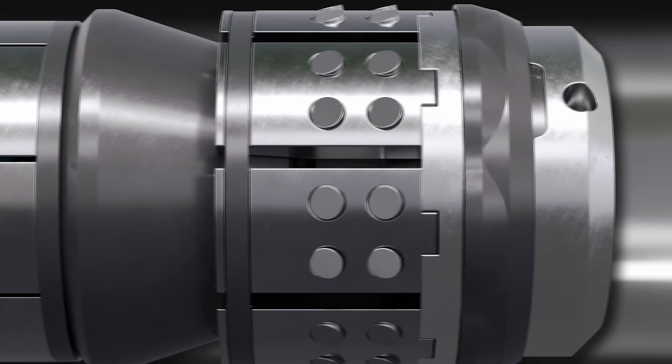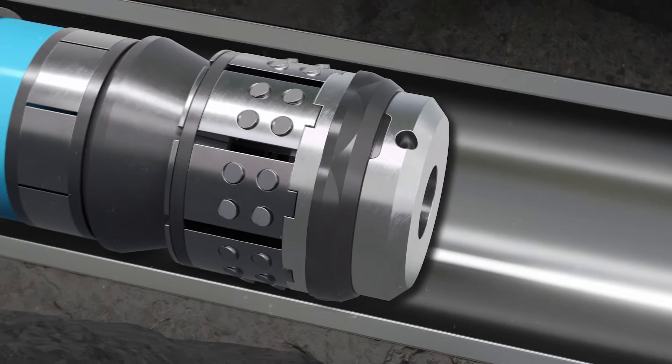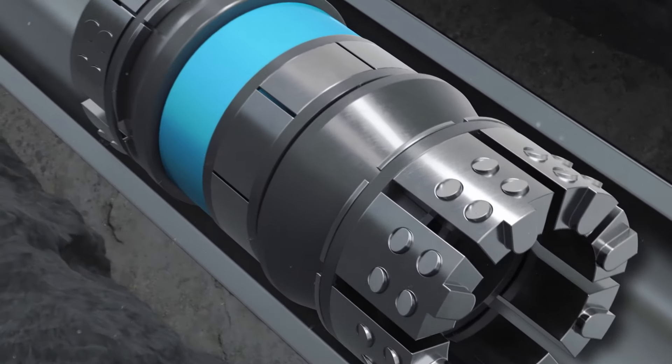The composite components allow the plug to hold frack pressure for an extended period. When it's time, the dissolvable components allow for predictable dissolution in diverse downhole temperatures and wellbore environments.